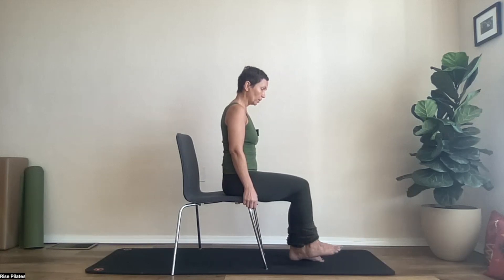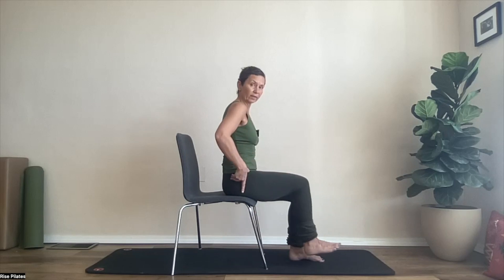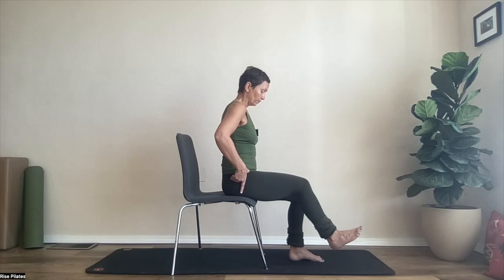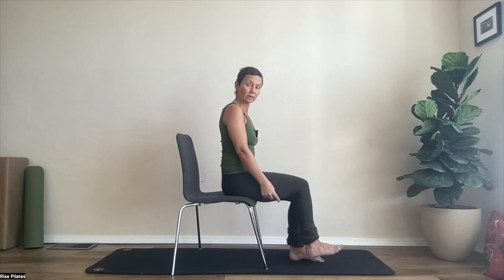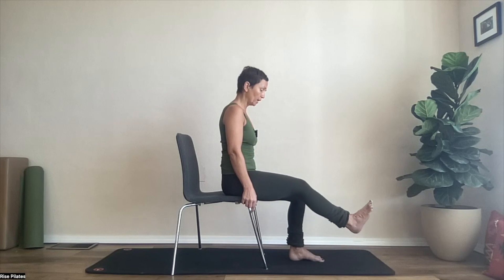Depending on your hamstring length, strength, quad strength, and hip flexor strength, you might go less than this — that's okay. If this is super easy for you, you can put an ankle weight on your foot — two pounds. Don't go further than that, but then go really slow.